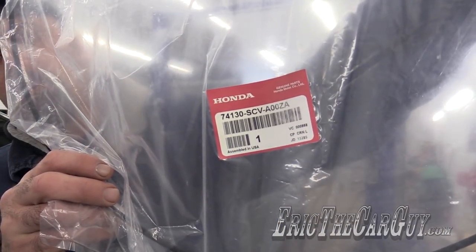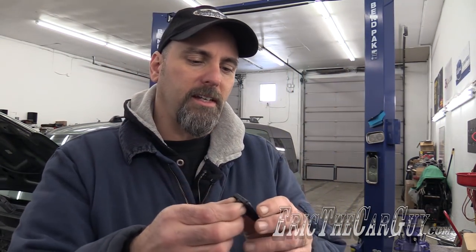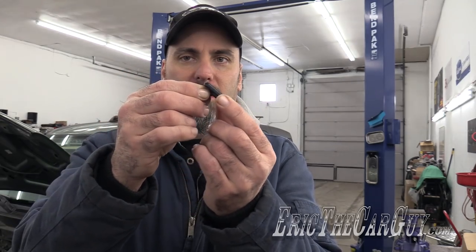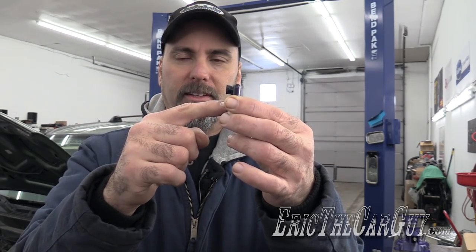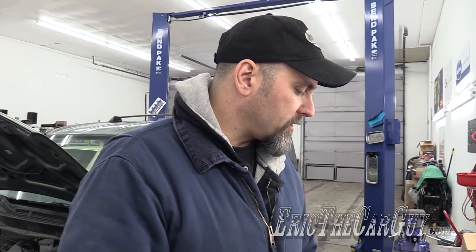There's the part number. I suspect this is a common problem just because of the design of this release. Many releases pull up and out like this, but this one you have to pull straight out. The way they have this set up, instead of having it in the middle, it's up at the top, and because of that I believe it makes it very susceptible to breakage. These are on Civics also, and the process would be somewhat similar on a Civic.